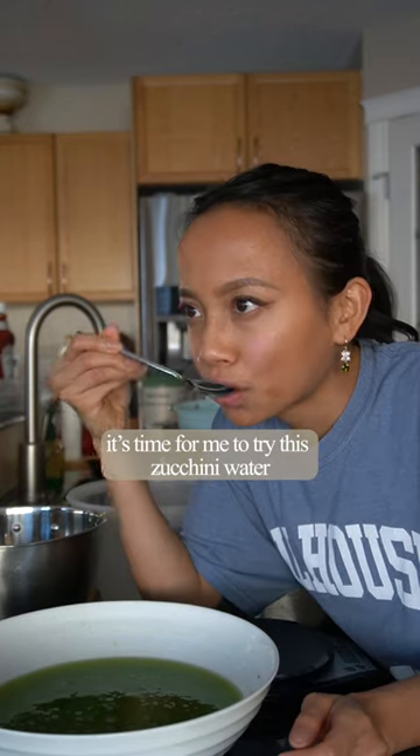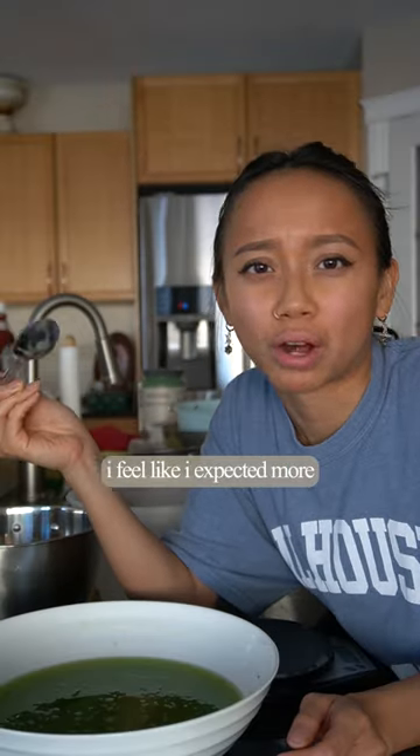It's time for me to try the zucchini water. It's like salty water — I feel like I expected more.